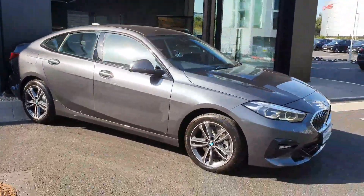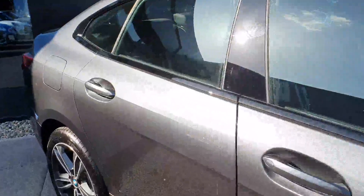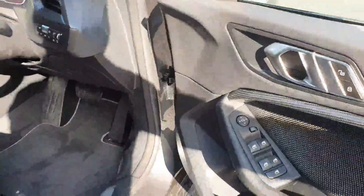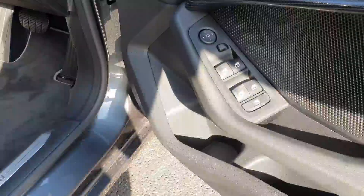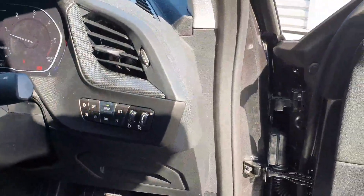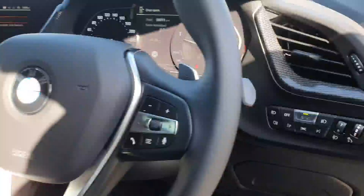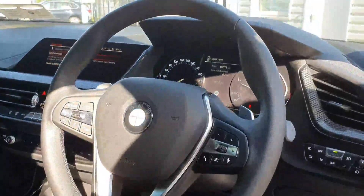Let's have a look at the interior now. As we open the door you can see your electric windows front and rear, which also includes your child lock option for the windows. You have your automatic daytime running lights, your automatic rain sensing wipers, and your sports steering wheel which comes as part of your sports package with the seats.